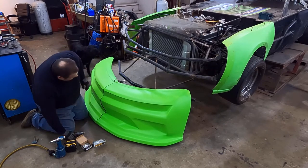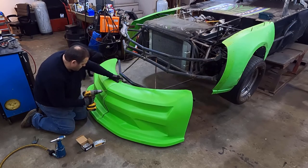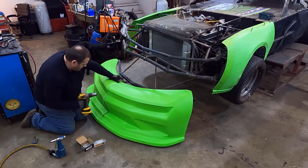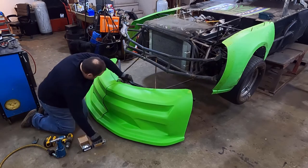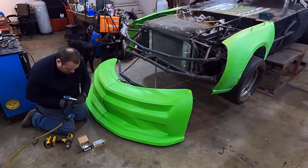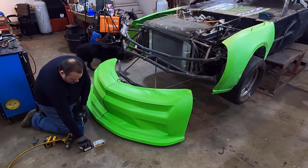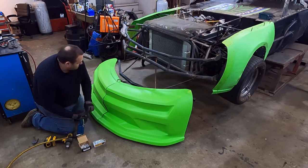These Camaro noses here, they've got really nice lines. It's easy to get these right. Some of them are kind of hard to put together to figure out exactly where they should be, but I don't have any trouble with these.